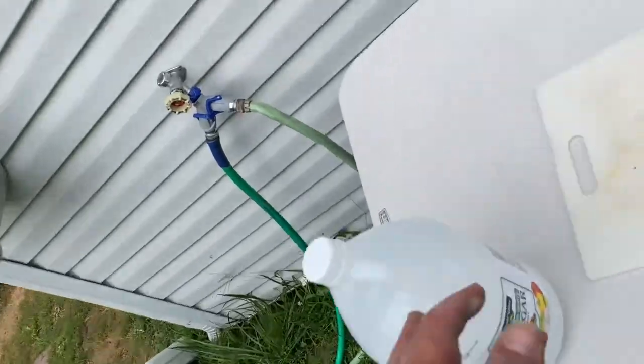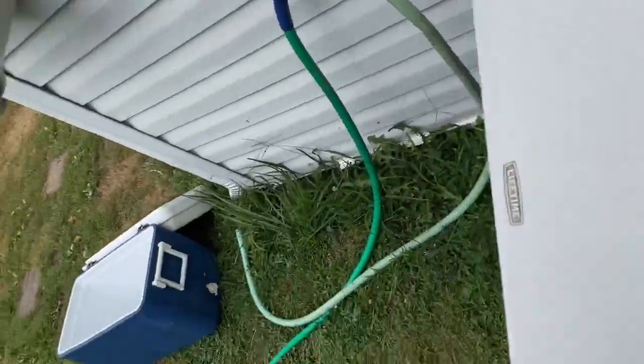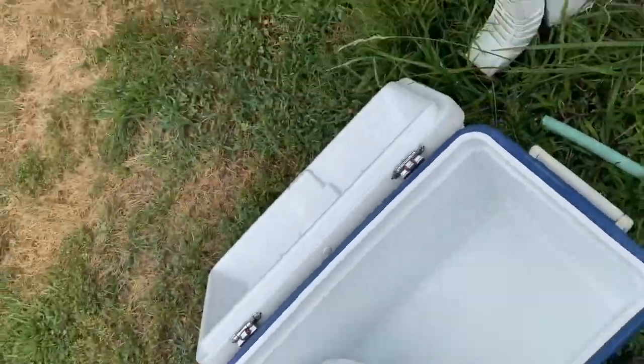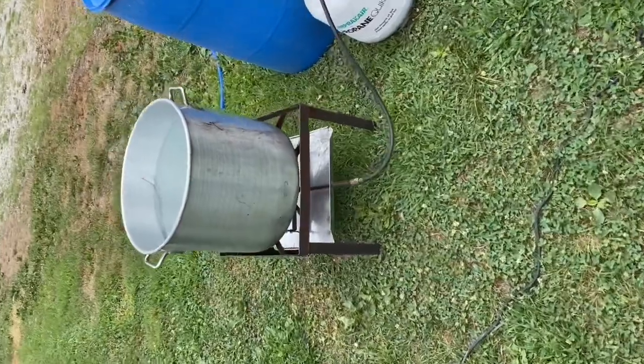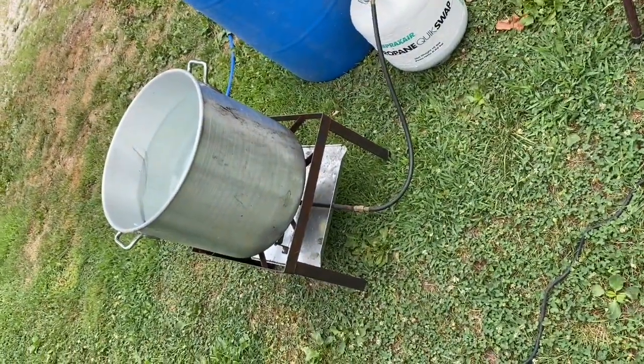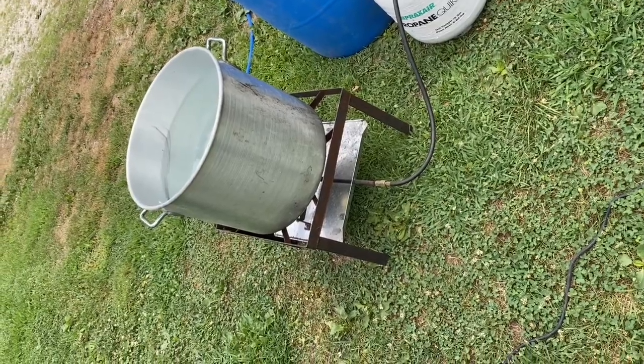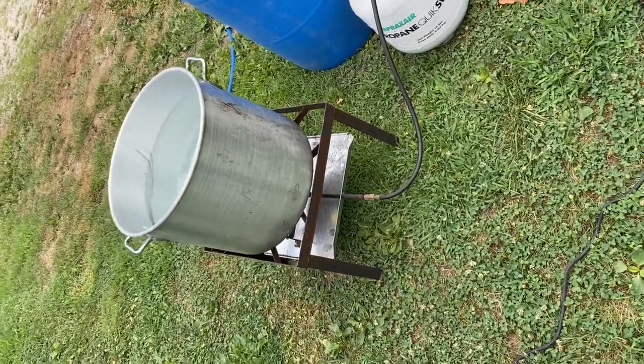I've got my ice for my cooler. I'm going to stick this in here and then add some water so I can chill the meat. I've got my hot water going — I'm going to try to get that to 150 degrees.